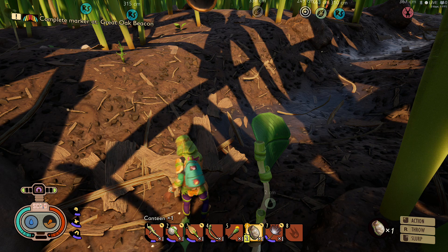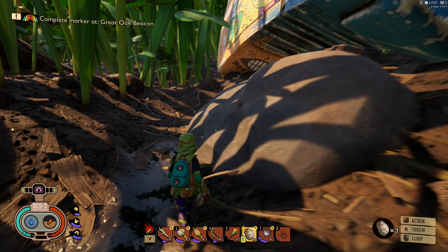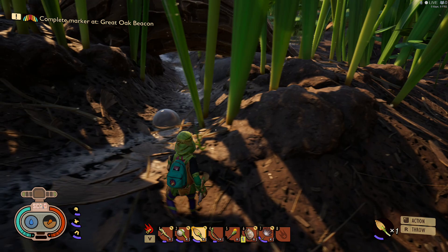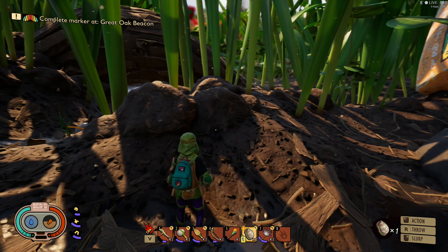If you need to drink some, put the canteen in your hand and use your right mouse button to drink it — just like that. And that's how you make a canteen in this game; it took me a little while to figure that one out. One thing to know: you can't mix different liquids in your canteen.